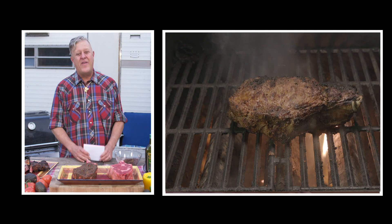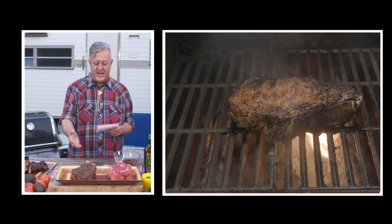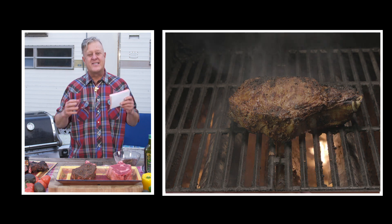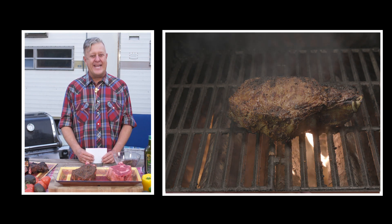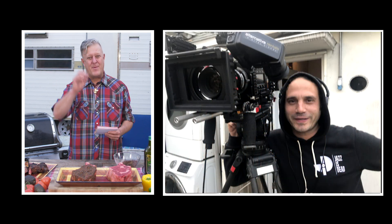That wraps up our show. I hope you enjoyed this. I've shown you how to purchase a steak, what type of meat to get, how to season it, and how to cook it. I hope you enjoy eating it. Thanks for watching. I'm Rick Pendleton, and special thanks to Miguel Medina, my cameraman.